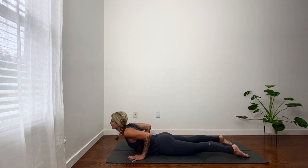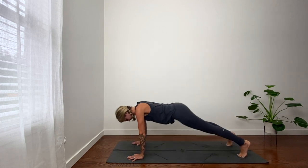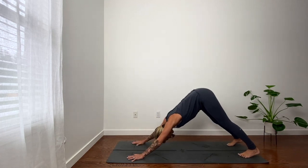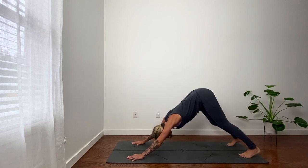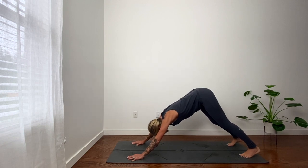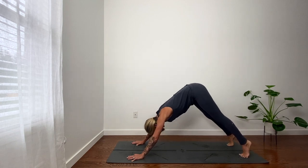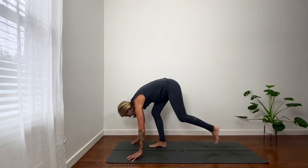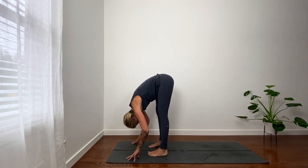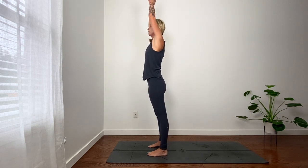Exhale, release. Downward facing dog. Two rounds of breath. Notice how this first down dog feels. Inhale, lift heels. Exhale, bend knees, step or hop to the top of your mat. Forward fold. Inhale, reach up, look up, palms touch. That's one.